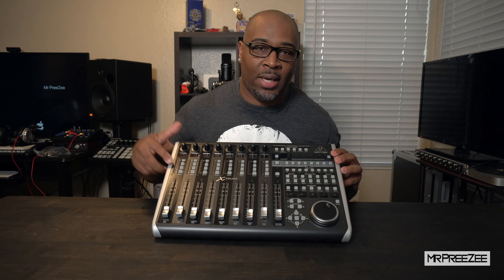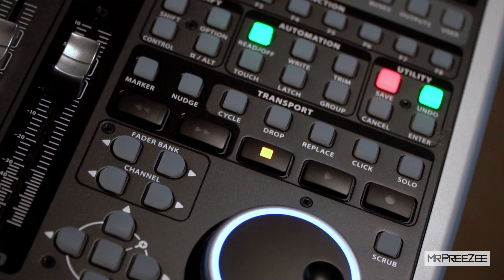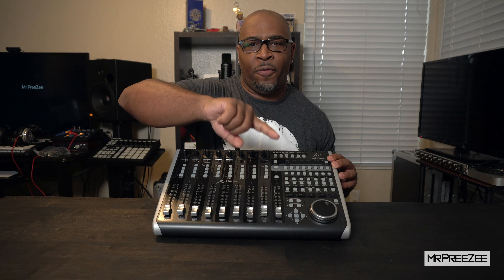One last comparison to the PreSonus model that really pushed me over to get this one was the transport layout. Classic layout right here — record, play, stop, rewind, fast forward. On the PreSonus model they have this weird layout now where a few buttons are in a semicircle and the play button is dead center. It's just weird. Basically, if it ain't broke, don't break it.